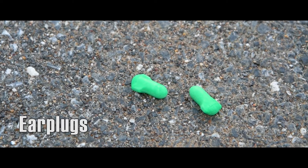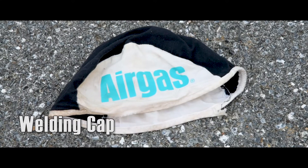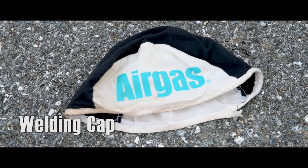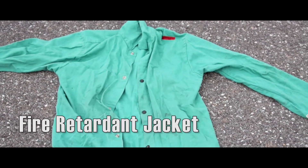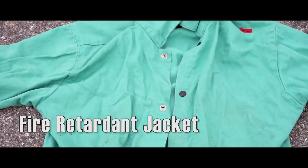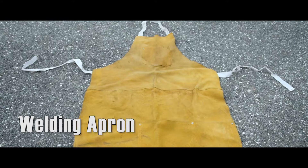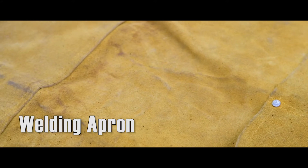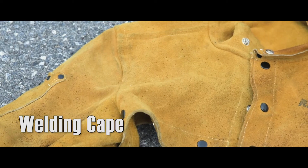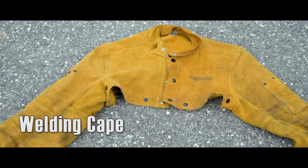Earplugs will protect your ears in loud environments. A welding cap will keep your hair pulled back and sweat out of your face. A long sleeve fire retardant jacket is essential — make sure to avoid rips and frays and never wear synthetic materials. A cowhide welding apron will protect your torso from sparks. For added protection, wear a welding cape with heat sleeves to protect your arms and shoulders.